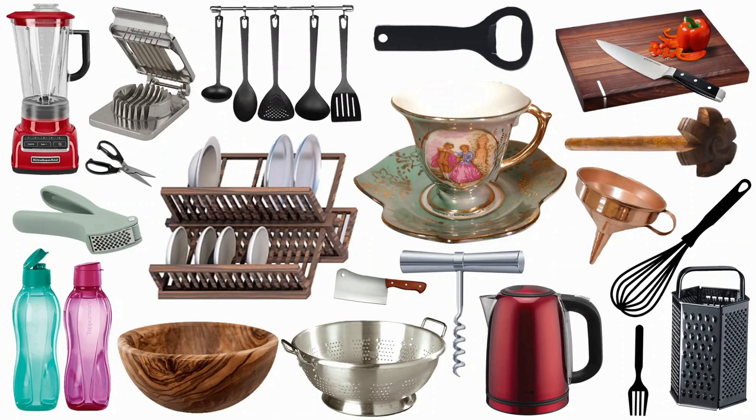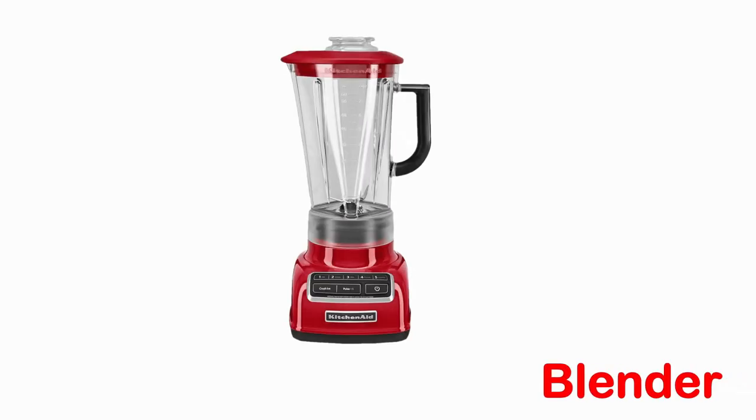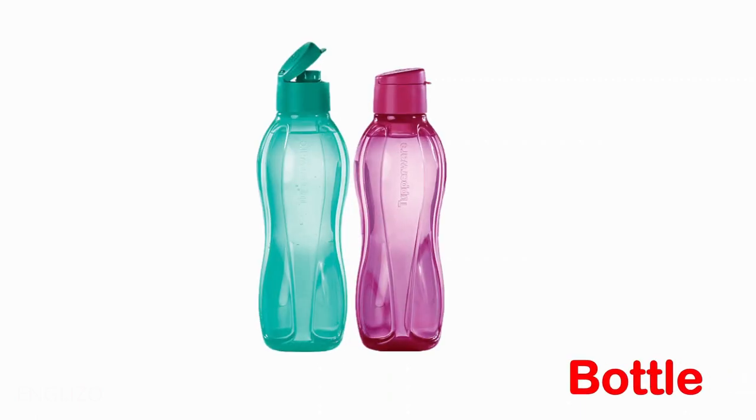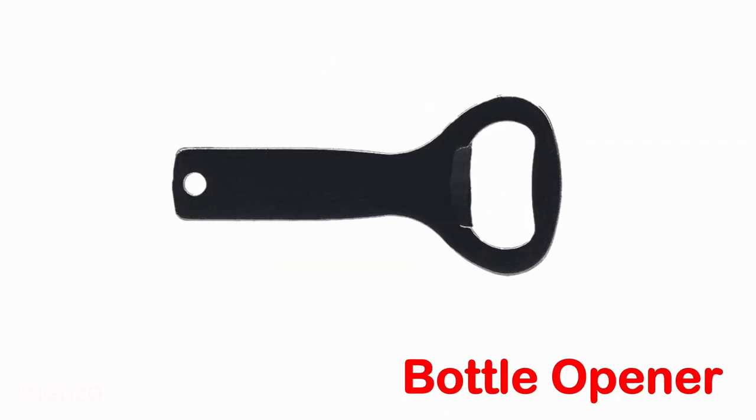Kitchen utensils names. Apron. Blender. Bottle. Bottle opener.